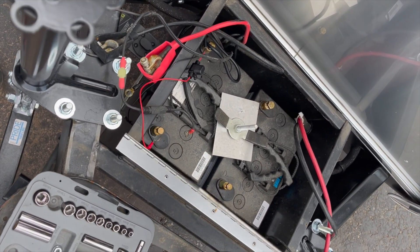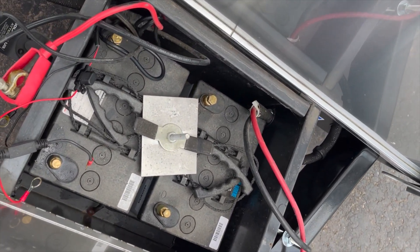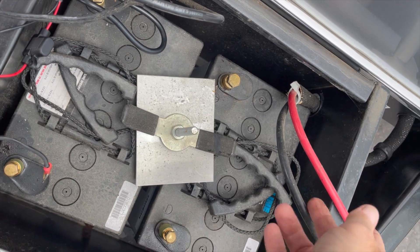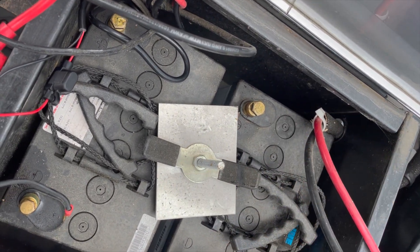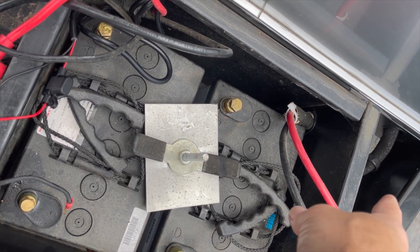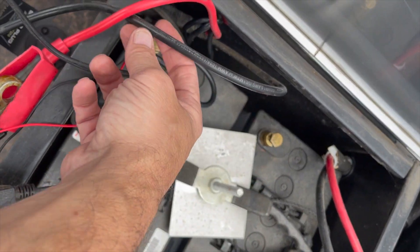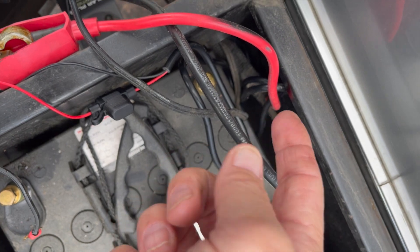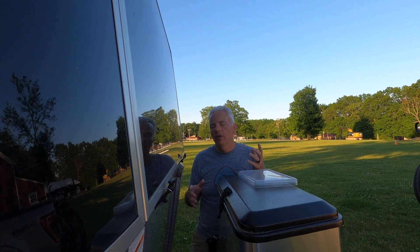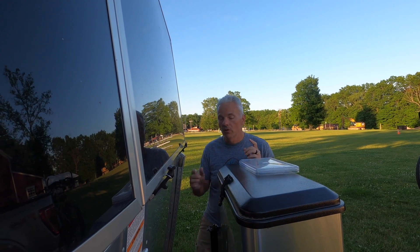The first step to swapping out to lithium batteries is disconnecting all of the connections in the front tongue box of my camper. I have one set of feeds on one side going to the coach towards the converter and the fuse block. The other side feeds towards the inverter. The battery box on the Airstream up front is in a tight little spot, and my battery box no longer contains batteries.